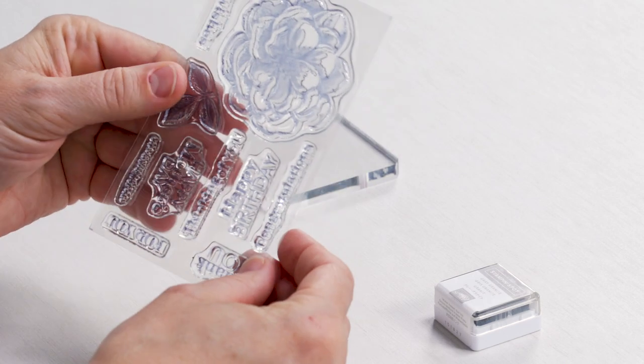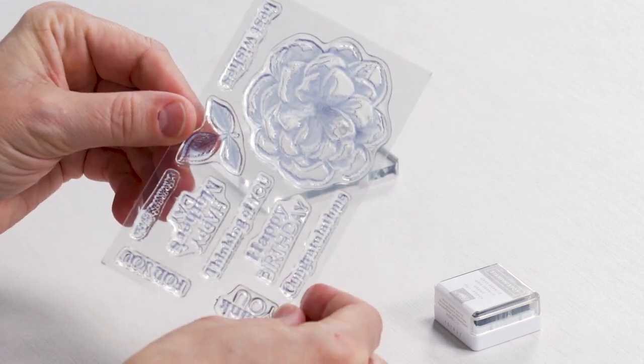You can clean stamps after use with a wet cloth, paper towel, or baby wipe. Stampin' Up! also offers other stamp cleaning products like our Simply Shammy or Stampin' Scrub and Mist that you can use to clean your stamps. Talk to your demonstrator if you'd like to learn more about stamp cleaning products.